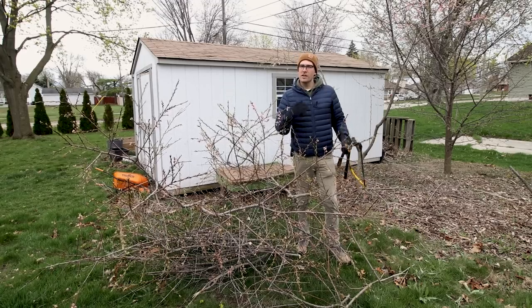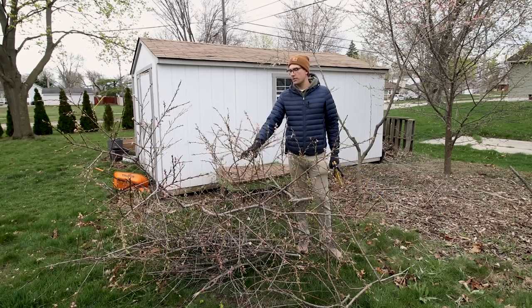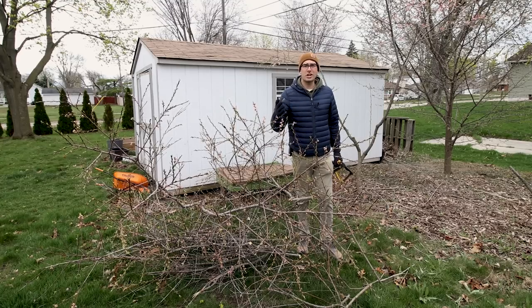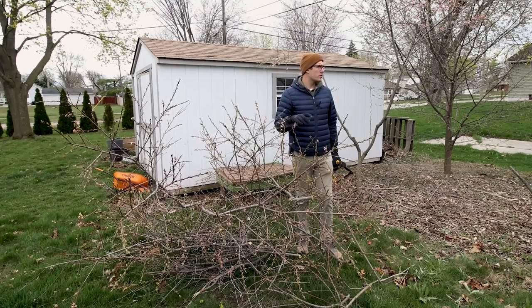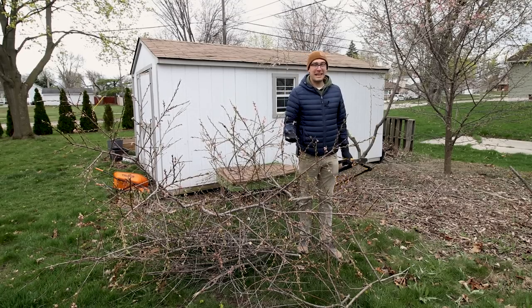Now we're really trying to just get to a point where they survive, we get some fruit, and we actively manage them. We did have to come in and take out a ton of foliage. Another question that gets asked is how much can you take off before it becomes too much? And the answer is: if they're in dying mode and it's kind of do or die, you really can't take out too much.